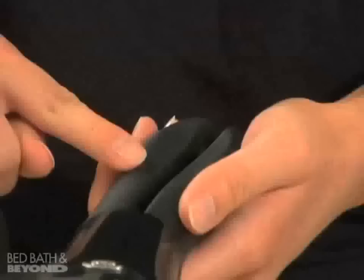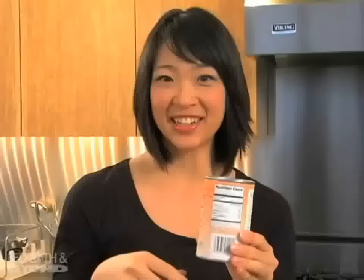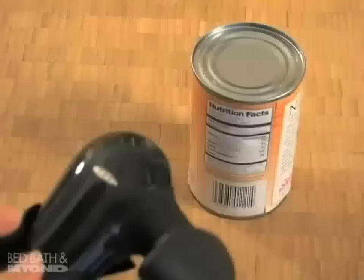Hi, my name is Paula and I'll be showing you how to use a smooth edge can opener. This can opener works like a charm. The soft cushion handles and oversized knob makes it easy to operate. And it cuts on the side of the can instead of the top, so there's no sharp edges on the can or the lid.